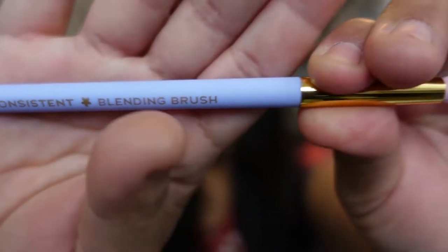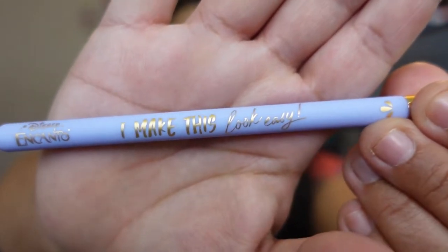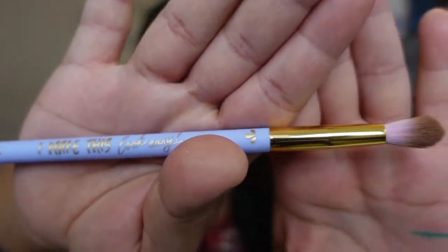The last brush is the 'Be Consistent' blending brush — I used this for my transition shade. It's a two-tone brush. These brushes are so freaking beautiful — I 100% recommend them. But if you can't afford it, don't bother. I understand how expensive makeup can be; I do discount codes and payments myself. I'm really on a low-buy right now.